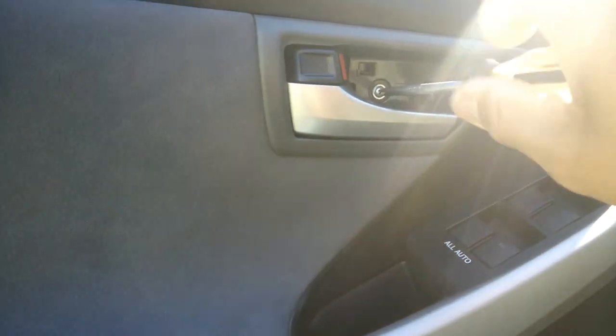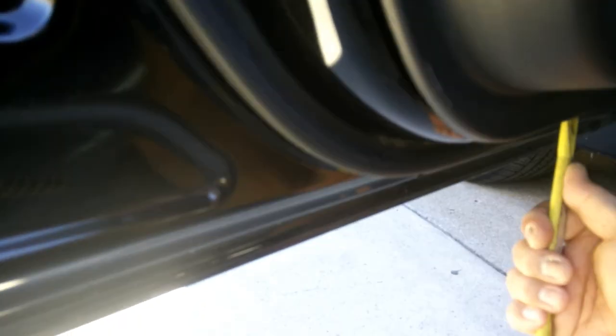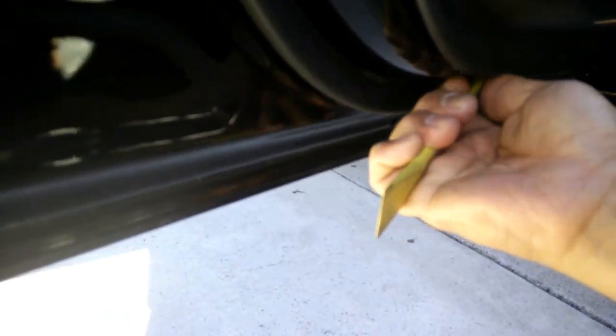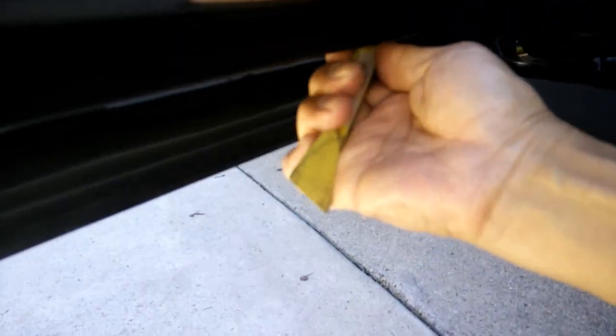Take off that Phillips screw, then use your pry tool and insert it into the panel. I like to use the one with a little forked end and just start prying. You'll start to see these white clips that attach the door panels into the door. Carefully work the tool along in between the panel and the door — you'll see where the clips are attached. Once you find that, use the tool right by the clip because you want to protect the plastic from breaking where the clip attaches.